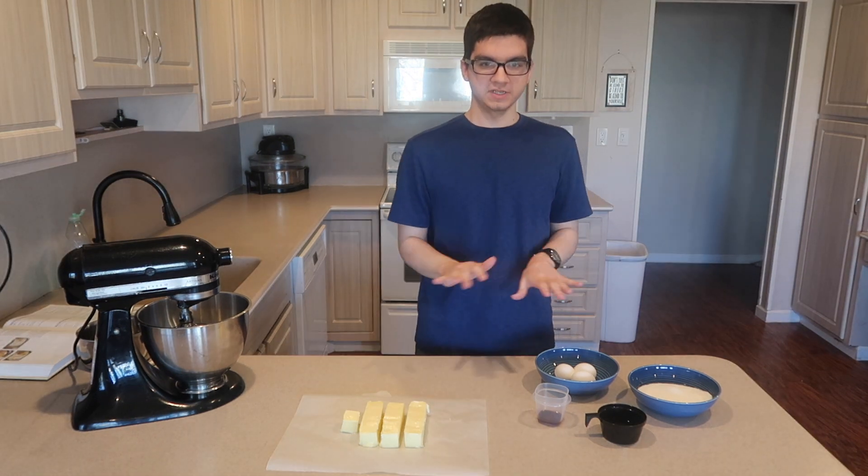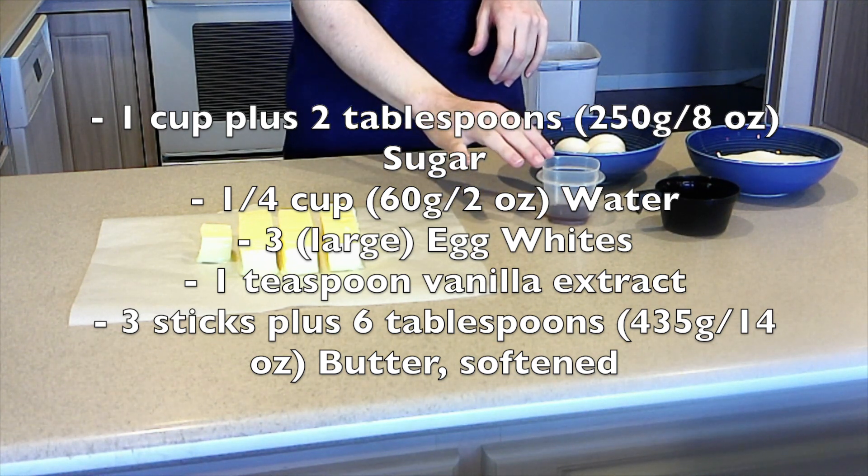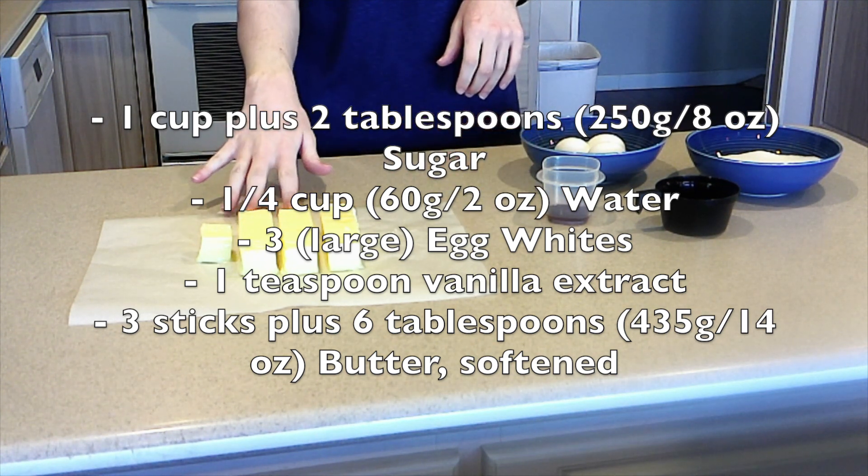The ingredients you're going to need to make it are sugar, water, egg whites, vanilla extract, and lots of softened butter.